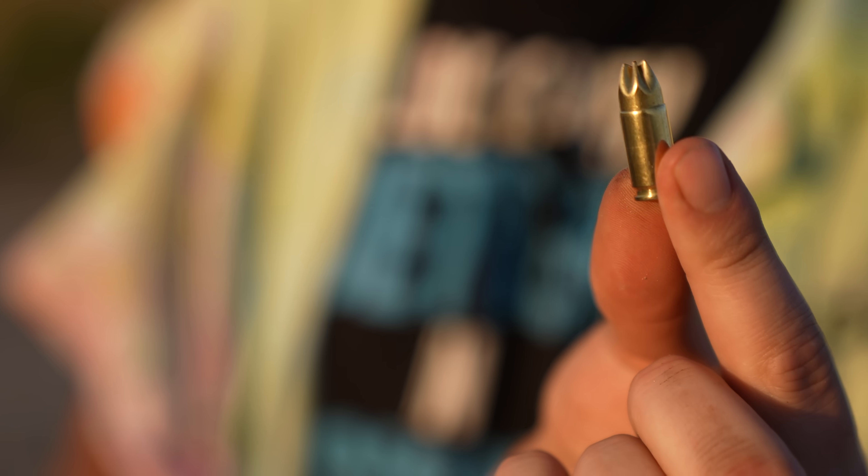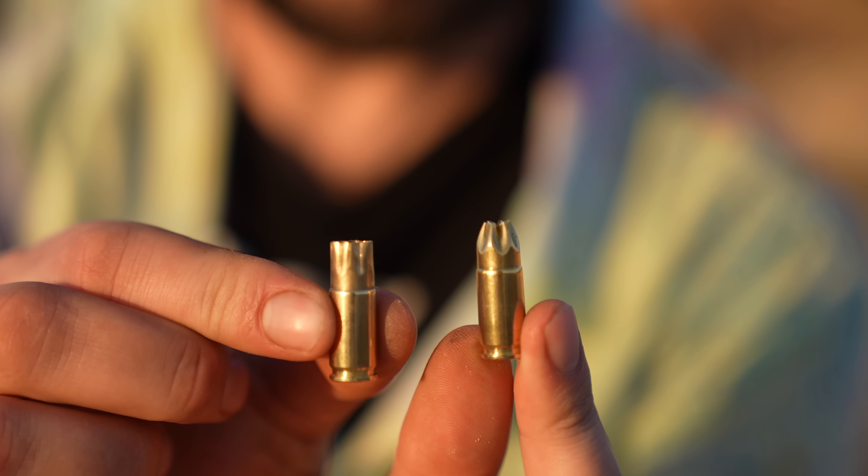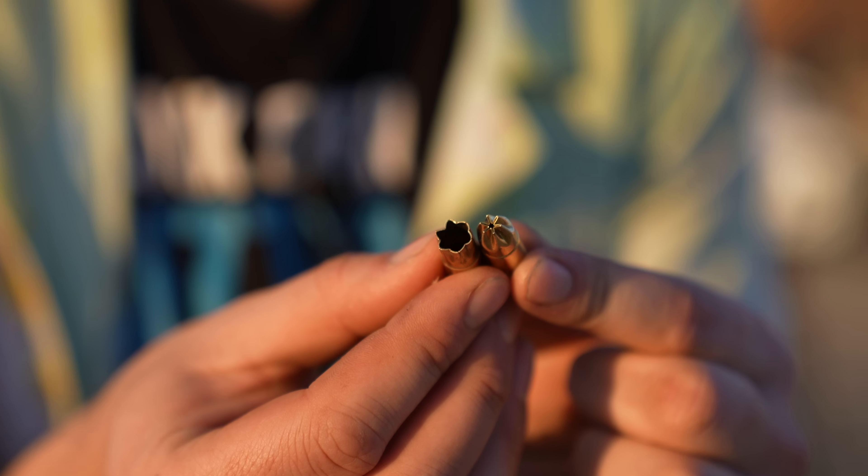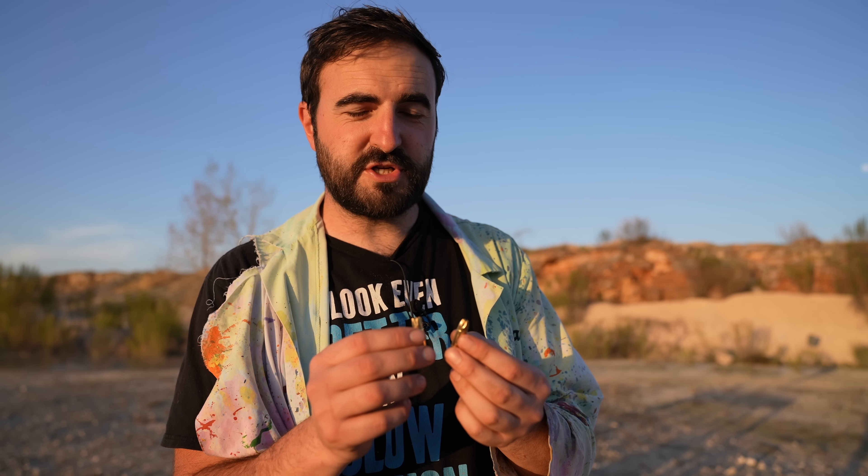Dan has actually never used a blank before. This is a real 9mm ball round, and here's our unspent blank, and this is our spent blank. So basically instead of a load of gunpowder being behind the bullet, there's no bullet and then it just crimps the end — essentially the same except without a projectile.